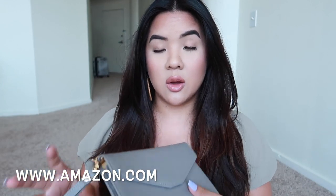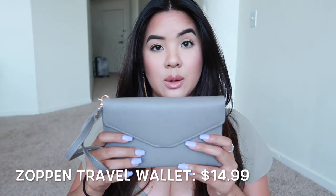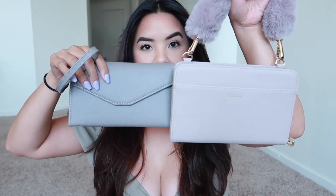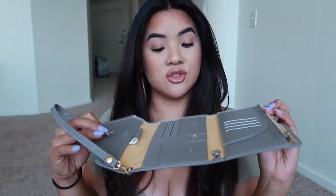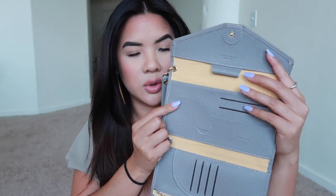For the more affordable option, I got a travel wallet on Amazon. To be totally honest, it didn't really work for me — I did try to use it while traveling and just didn't like it personally. But it will be a good wallet if you're a more simplistic person. It's the Zopin travel wallet; I'll leave the name and link below. I got it in gray, and it's quite a bit smaller than the Calpak.